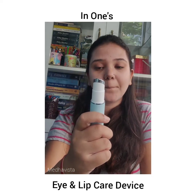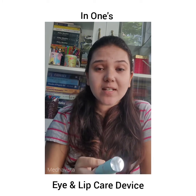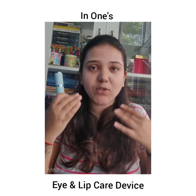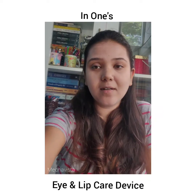It switches off with a long press, so it's that easy to use. You can simply use it any time of the day and you will love the effect it has on your delicate skin areas. Now I'll show you how to use it.